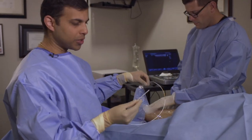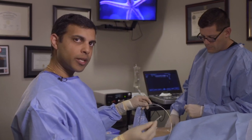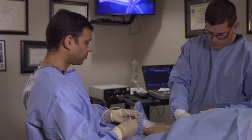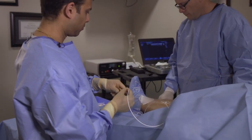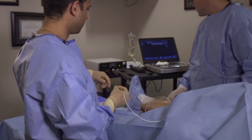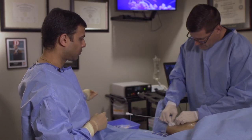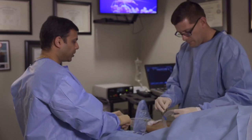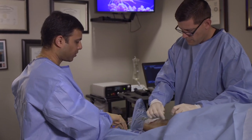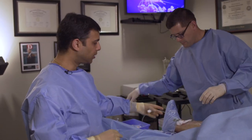Here is the actual catheter through which the laser fiber sits in. This catheter will be placed inside the vein. As you can see, this is the guide wire — you'll see the catheter going up the guide wire. Now we'll go ahead and remove the guide wire, as we no longer need it, so it will come outside the body. All we have left is this catheter entering the vein inside the leg.